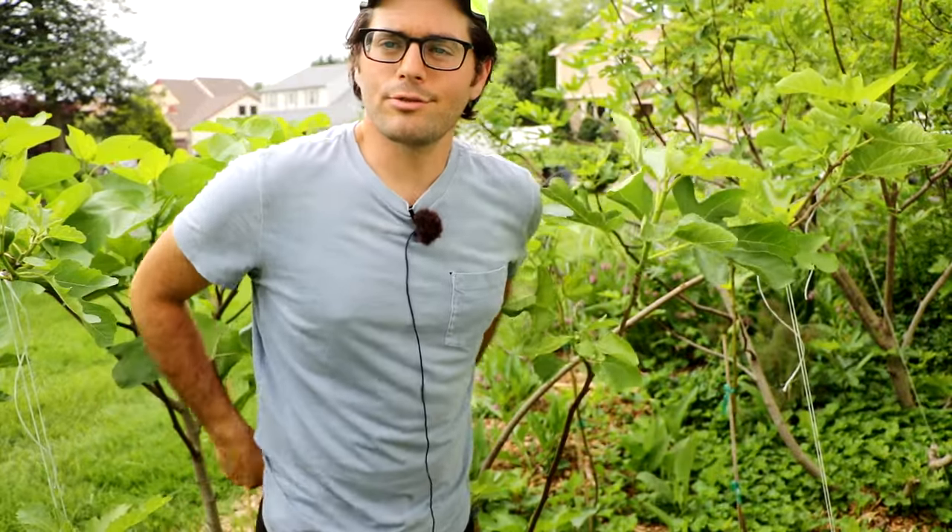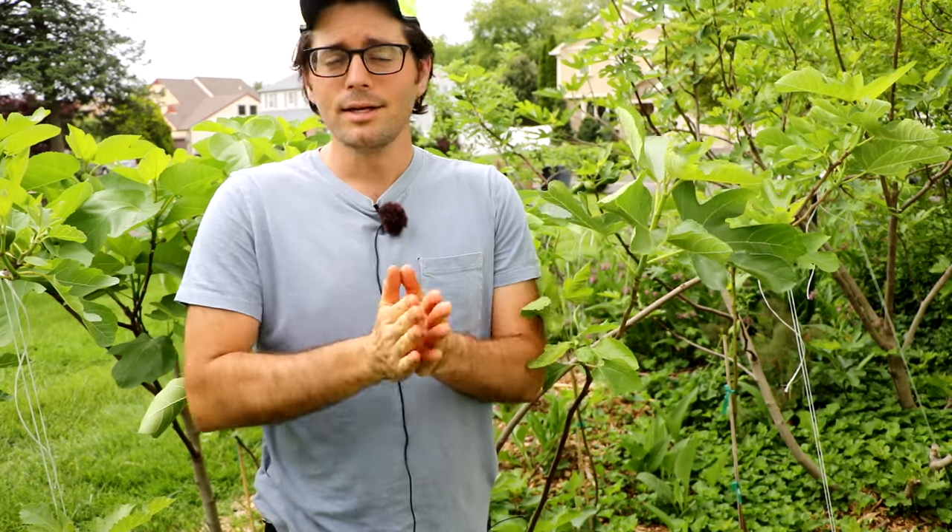All right, fig lovers, this is Ross the Fig Boss. In today's video, I'm going to share with you guys my number one tip for fig trees. I'm not kidding, I'm not exaggerating, this isn't clickbait — this is the number one tip that you guys can do for your fig tree, and everybody can do it.